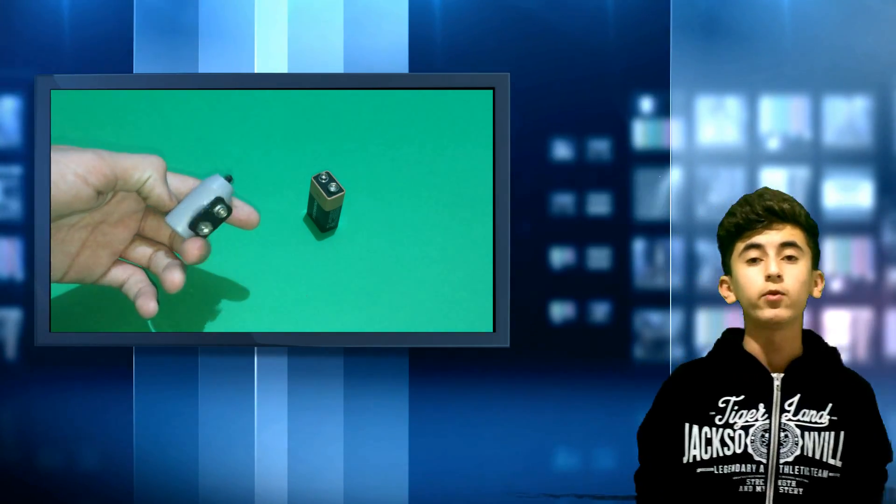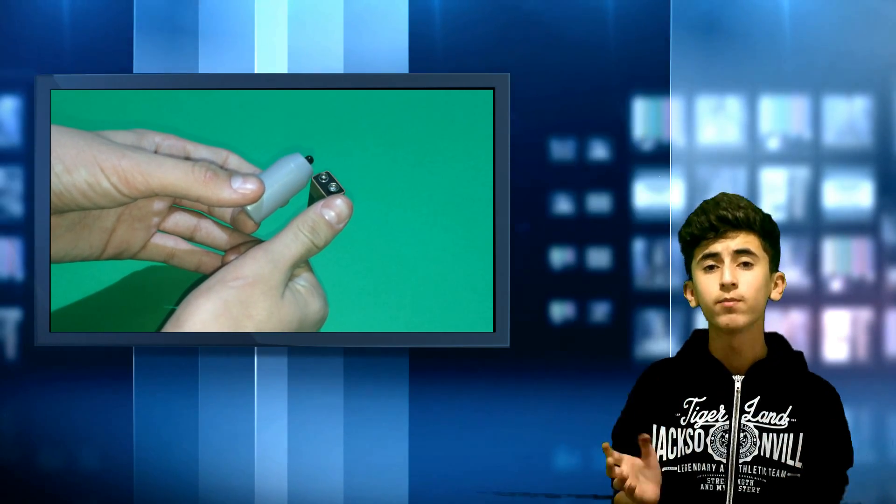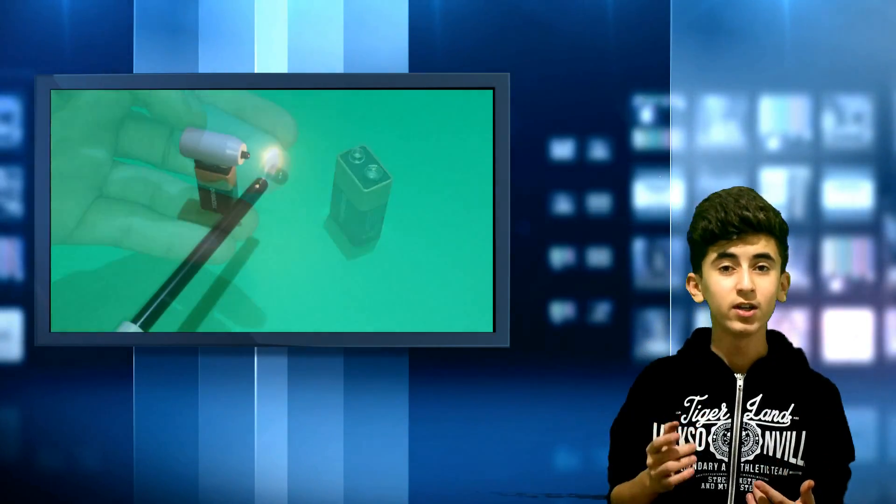Hello YouTube, JR sir, and today's project is making a mini fire alarm which is very very simple. Also, it's very very small — it's the size of my thumb. So stay tuned and let's start.